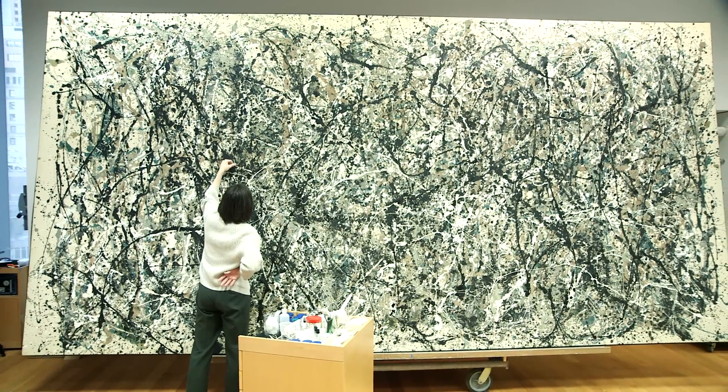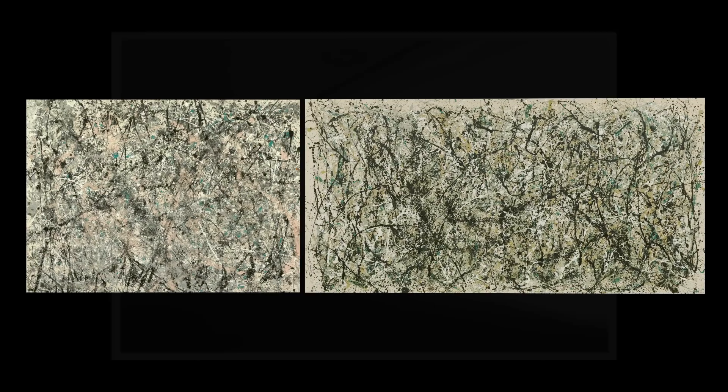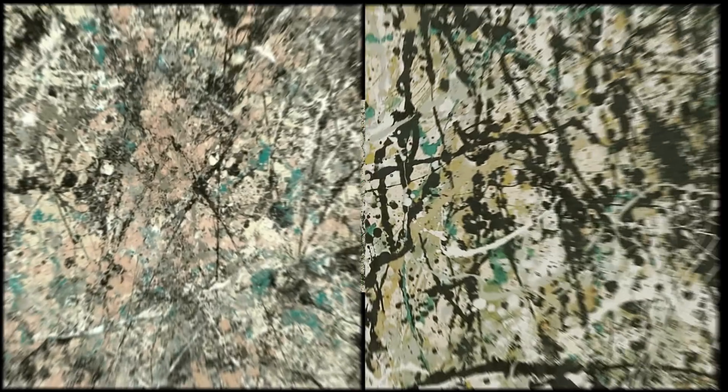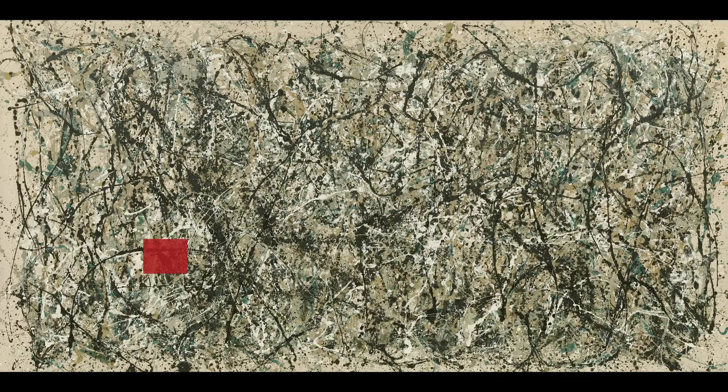In 1998, when the museum had a significant Jackson Pollock retrospective, we were able to look at this painting in the context of others from 1950, and there were some differences in the way this painting looked. We wanted to understand more about his materials and techniques, so we used X-radiography to look at detailed shots of areas of paint that looked very different from what we're typically seeing across Pollock's surface.